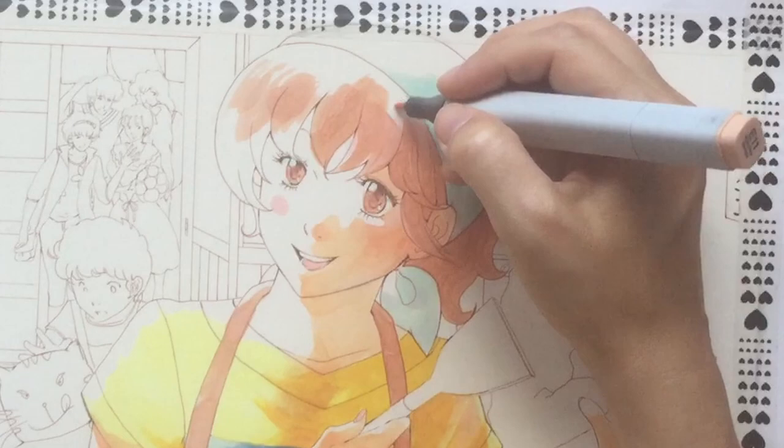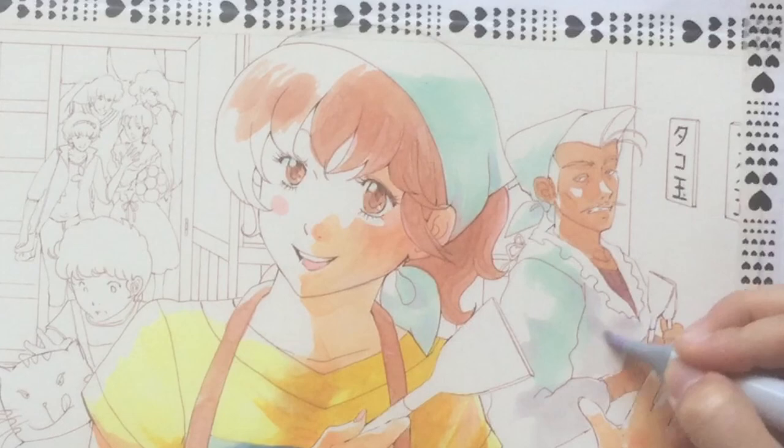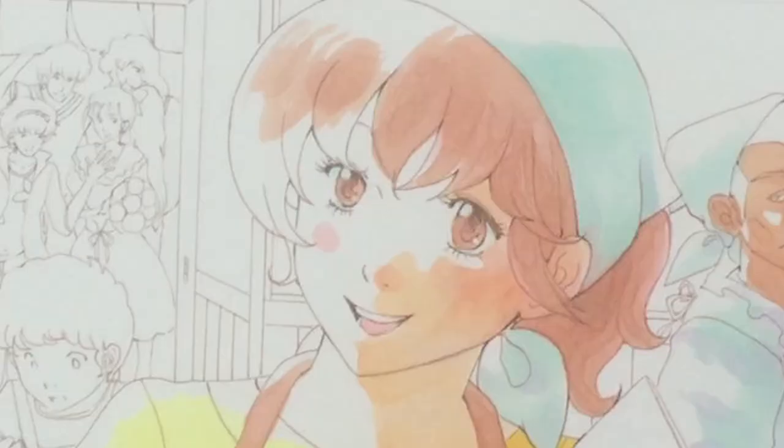Some words about the paper. It's not Copic or marker paper — actually just a thicker sketch paper, not the optimum choice for Copics, also from an economic point of view, because the ink gets quite soaked up by the paper. But I like the effect very much so I'm still using it. In a way it feels like working with watercolor.